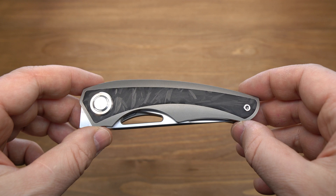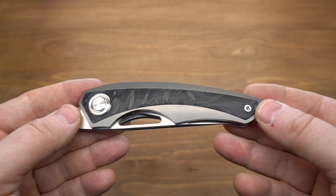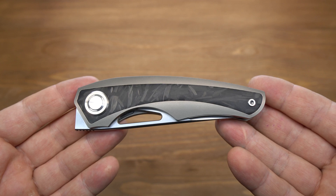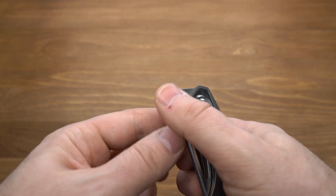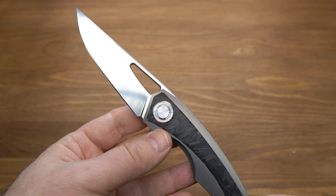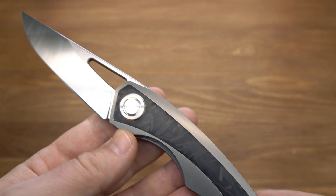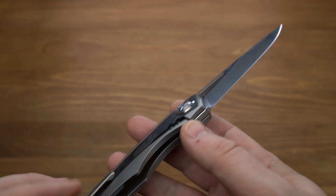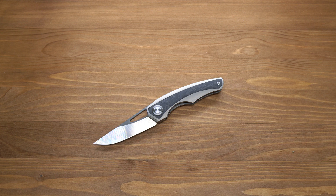Подводя итоги, можно сказать, что компания Тусан выбрала правильный курс, двигается в нужном направлении и стала делать классные удобные ножи. Данный экземпляр хорошо сбалансирован по дизайну — отличная рукоять и отличный клинок. Использованы премиум-материалы: М390 и хаотик-карбон. Всё сделано достаточно аккуратно, и за это китайцы попросят хорошие деньги. Все ссылки, которые найду, оставлю в описании — там уже сами решайте.